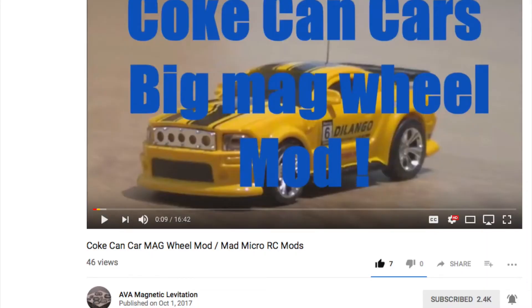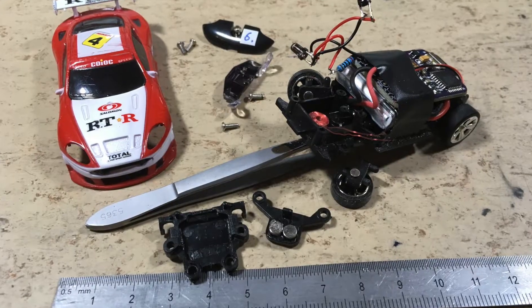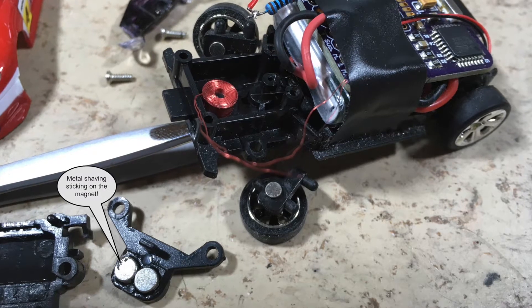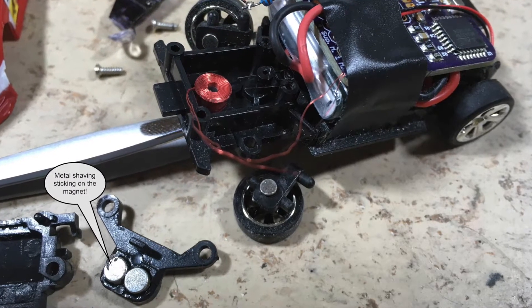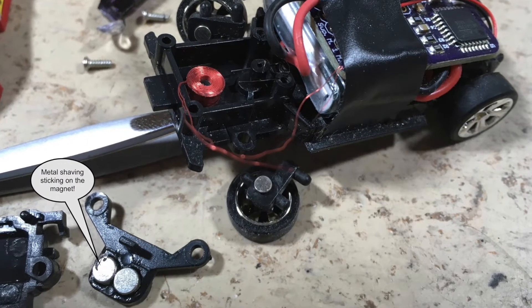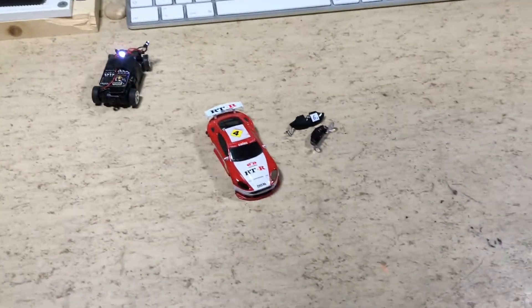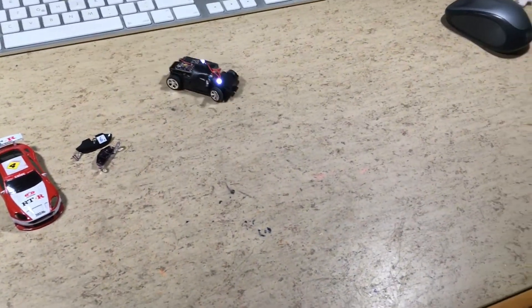After I saw this video, I decided to take it apart and have a look at what the problem was. Here you can see why the steering was jamming sometimes — a big metal shaving was sticking on a magnet. The steering is now reassembled and you can see that it works very very good.